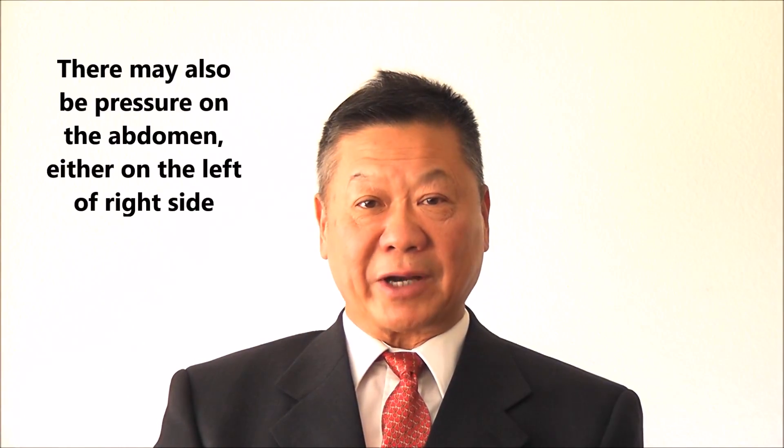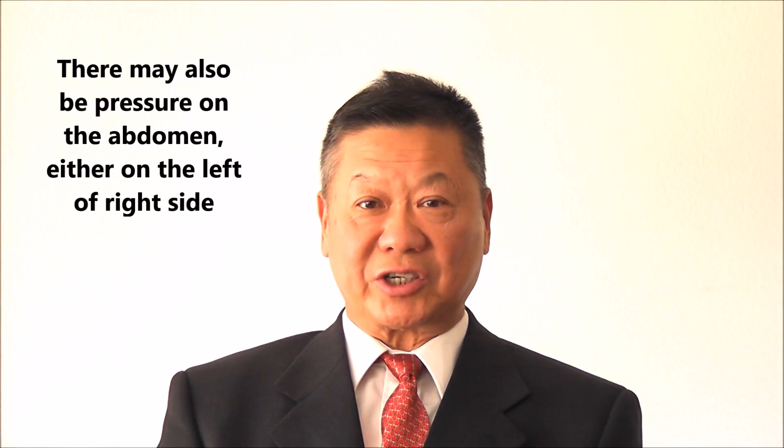Always remember with a liver problem, both your arms and the upper abdominal area — both sides — can be affected. That's the liver, not only the right side. But if this pain goes to the right side, the back of the right side, that's a gallbladder problem.